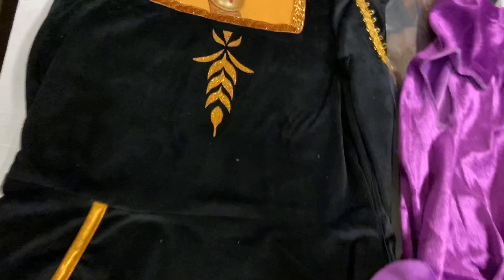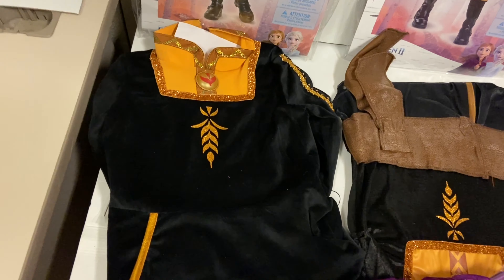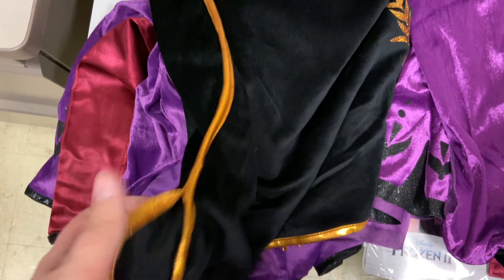Moving on to the prestige inner dress — this is also a thicker fabric and it is very soft, noticeably higher quality. You may notice there is no attached belt on this one; that is because it comes as an actual separate item that goes all the way around. You can see the finished hems here, whereas on the deluxe version the hem is not finished down below. The gold trim goes all the way around as the hem instead of an unfinished hem with a print. The arm cuff is also finished, as opposed to the unfinished cuff on the deluxe.